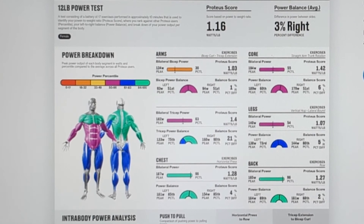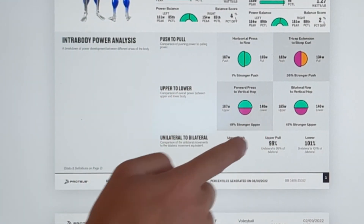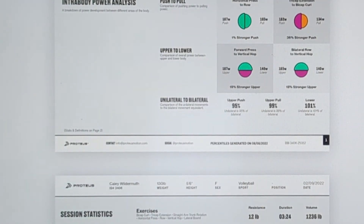In the interbody power analysis section, you can look at push-to-pull ratios, upper body to lower body ratios, and unilateral to bilateral ratios.